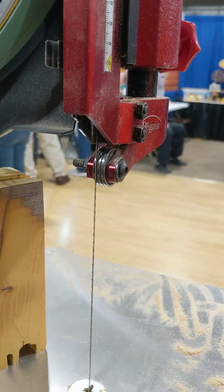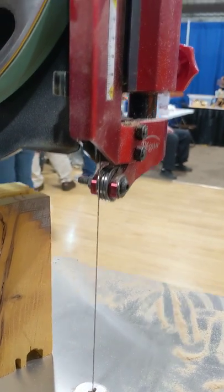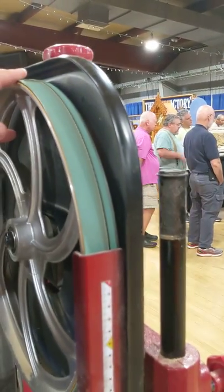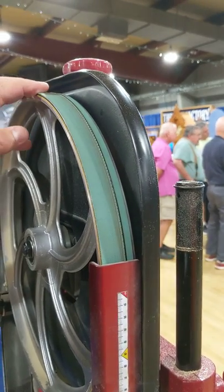Now because we have teeth pointing both directions, instead of a regular rubber tire — which would get cut to shreds — this is more of a Kevlar material that's going to stand up a lot better against these blades.